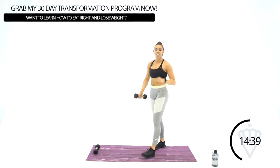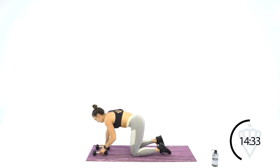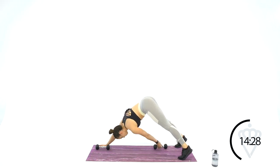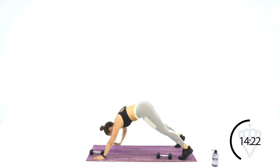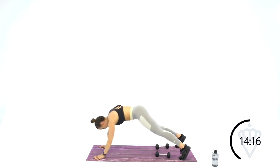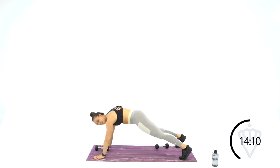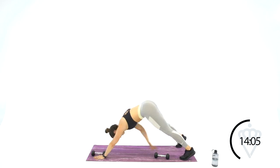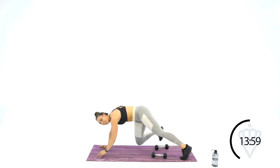Last one of this third circuit — going back to the plank pikes. High plank, left arm to right foot, right arm to left foot, back to the top. Great job, back to the high plank. Good for the shoulders too.